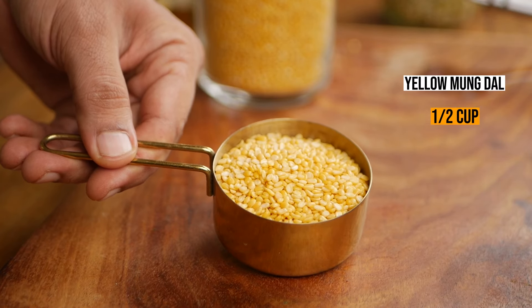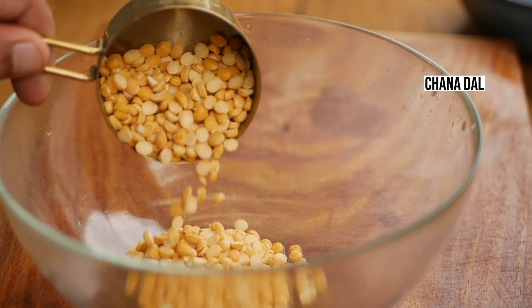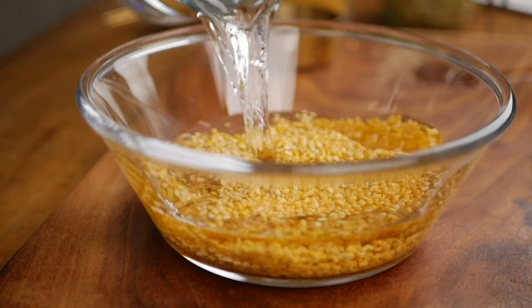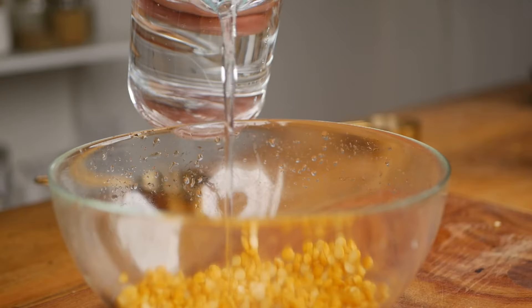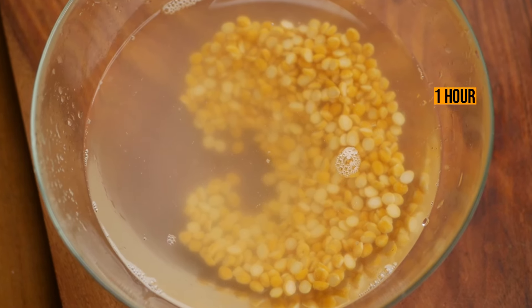Let's begin with rinsing and soaking the two lentils. I'm going to take half a cup of yellow moong dal and half a cup of chana dal and soak them separately. Wash them thoroughly first and then soak in water. The moong dal needs to be soaked for at least 30 minutes and the chana dal needs to be soaked for at least one hour.